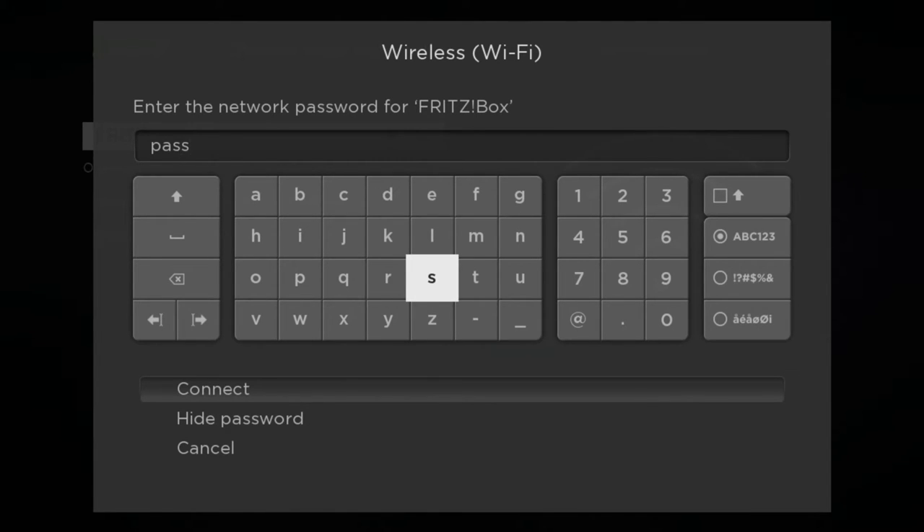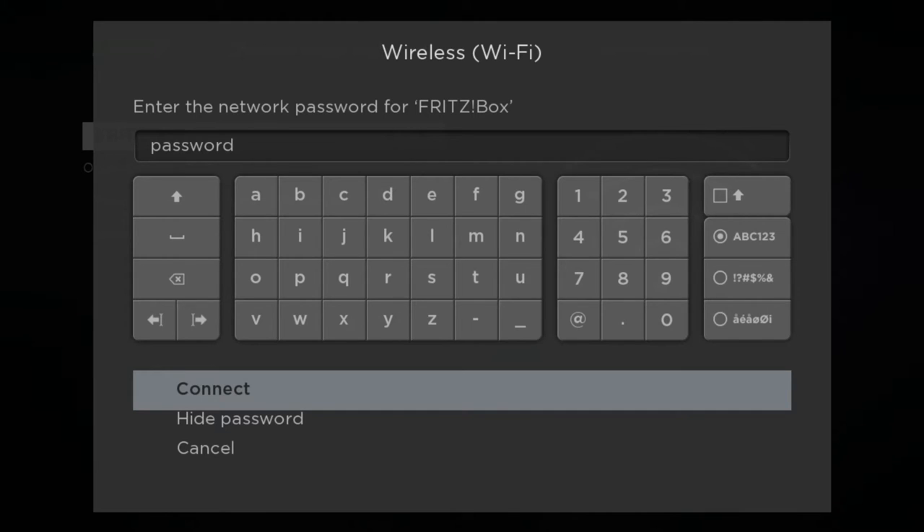Please remember that Wi-Fi network passwords are case sensitive, so ensure you use caps, numerics, or special characters where appropriate, taking care to ensure your password is entered correctly. Once finished, use your arrow buttons to highlight Connect on screen and press OK.